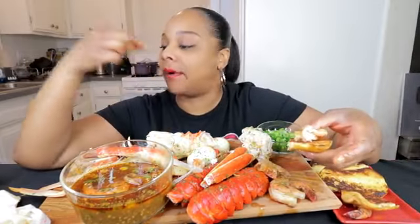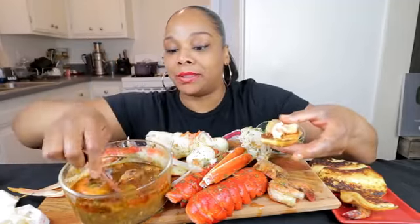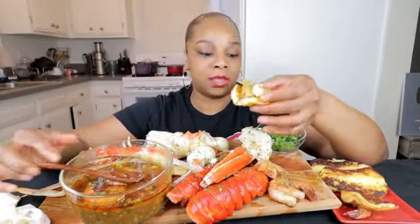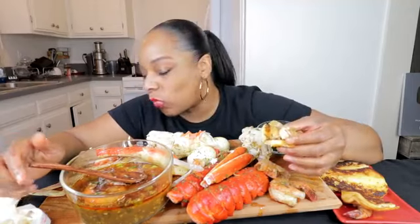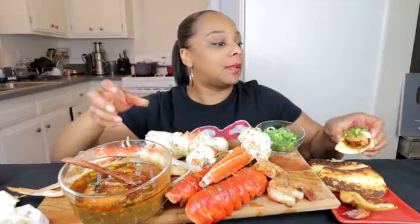Y'all didn't see the bread that I had. Tasha ate it — took a bite before the video started. That was one carb. She over here licking my carbs, y'all. She can't eat none. Okay, this is a shrimp. Is that sauce good, baby? Yeah, it's good. Look, a little green onion. That's actually really good.